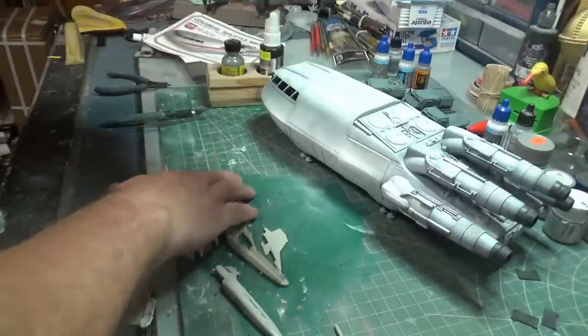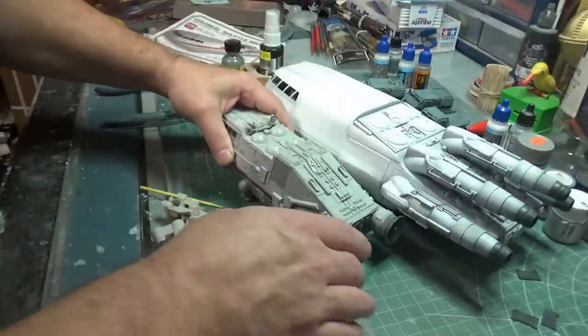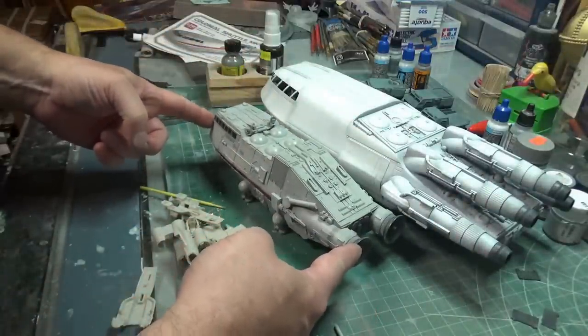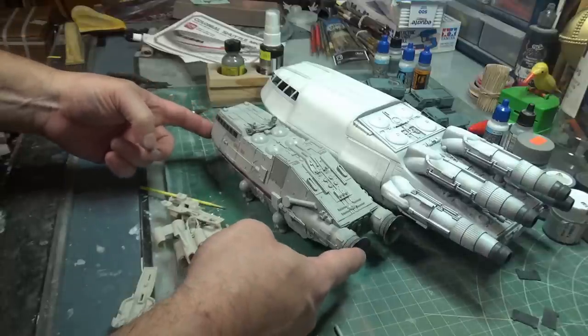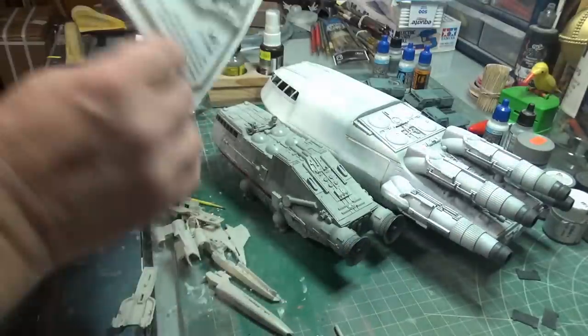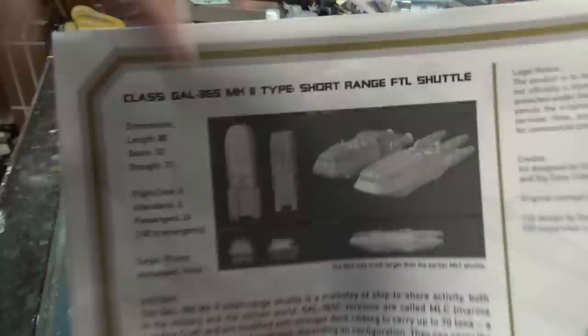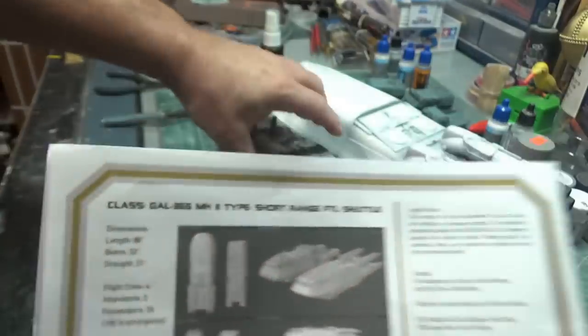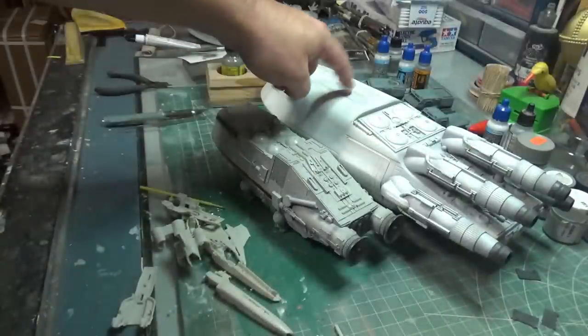Even though I'm more likely than not to believe this is supposedly 1/72nd scale as well, I think it's a little small. I don't think this is quite 1/72nd scale. The back of the instructions has a size comparison of both shuttles, and this one looks, in comparison, to be a little bit smaller than this kit.